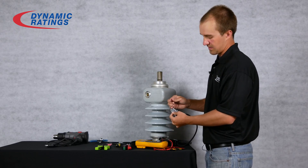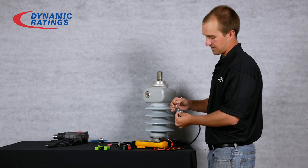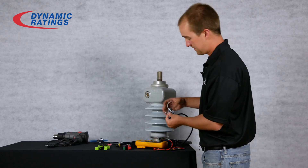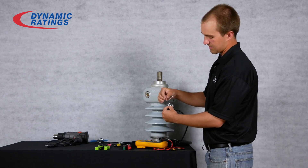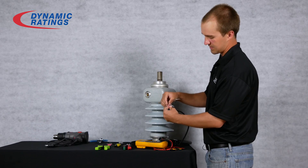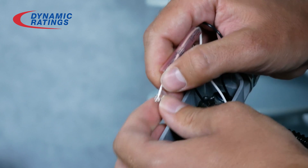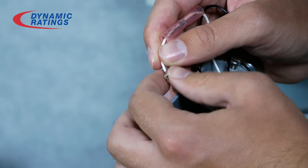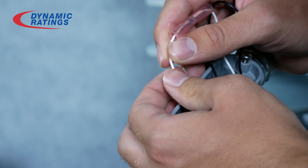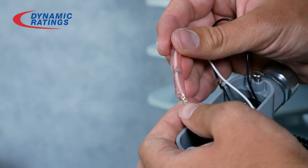Now the next thing you will want to do is connect the white wires together and the black wires together. There are two ways of doing this. The first way is the solder style — you will stick the solder connector over the top of one of the wires, twist the wires together, and then slide the connector back down over the wires.